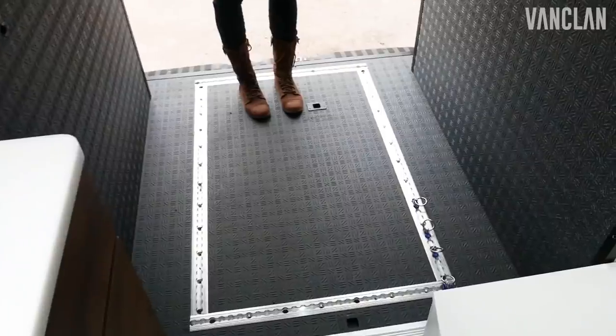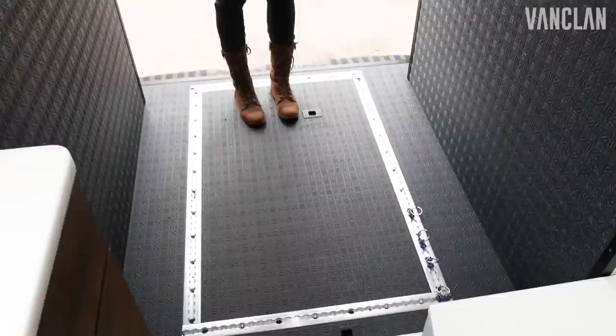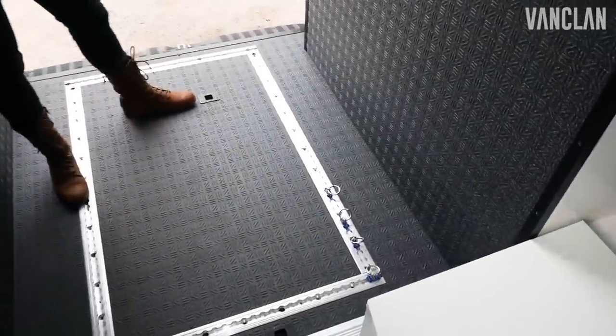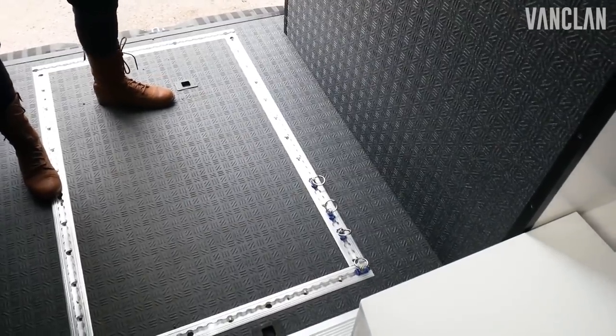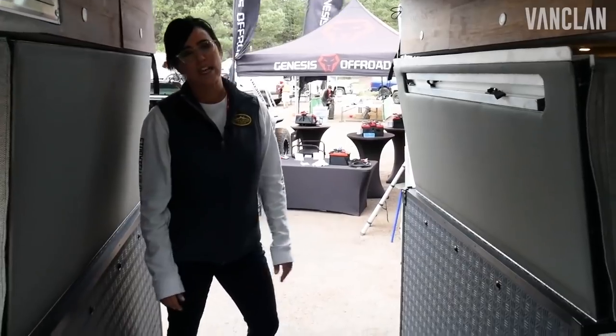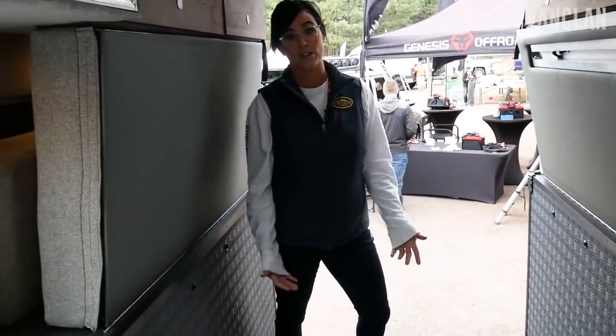In the back here we've got plenty of storage space with an L-Track so that you can tie down your bikes or whatever gear you're traveling with. Even with the bed down you can store a bicycle with the front tire off so you can keep them inside, so you're not at risk of them getting stolen overnight.